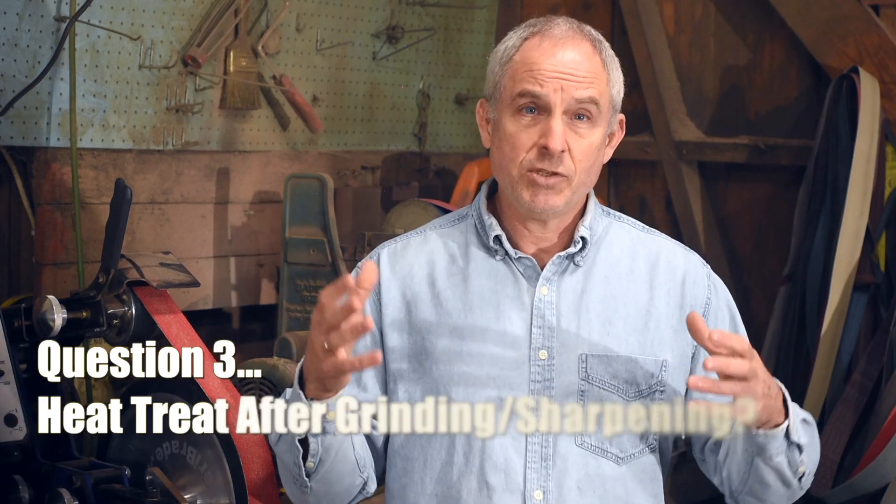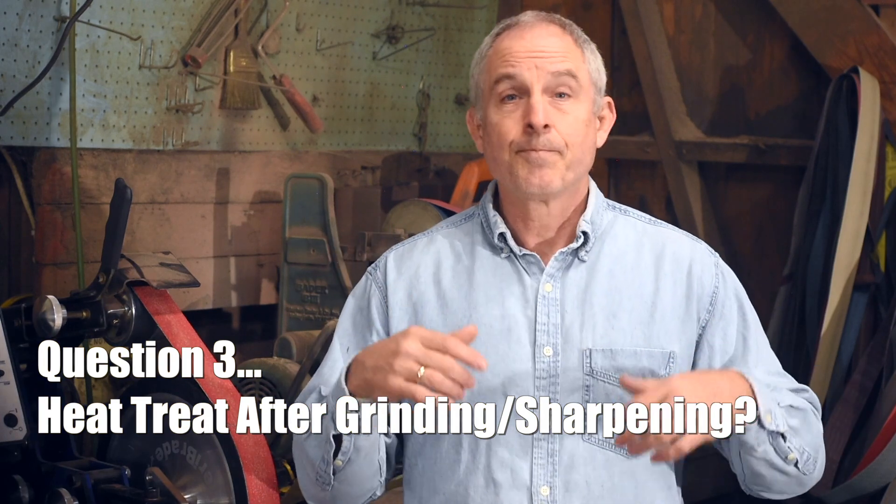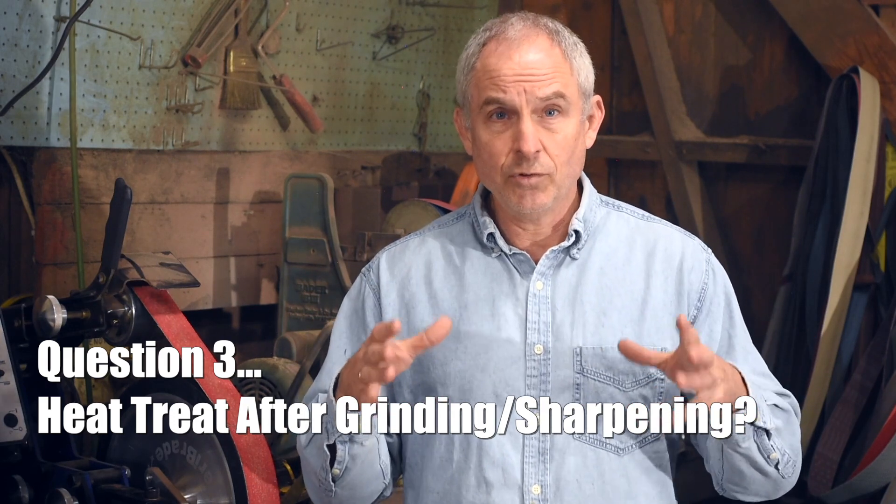Next question from a viewer named Devin. Devin had asked me a series of questions about an axe that he was working on, and these two are the most recent ones that seem more generally applicable. Basically, he shaped his blade, and his question is: now that I've got it sharpened very sharply, is it too late to heat treat? And he also has a question about how he's going to make the handle for this axe or hatchet.